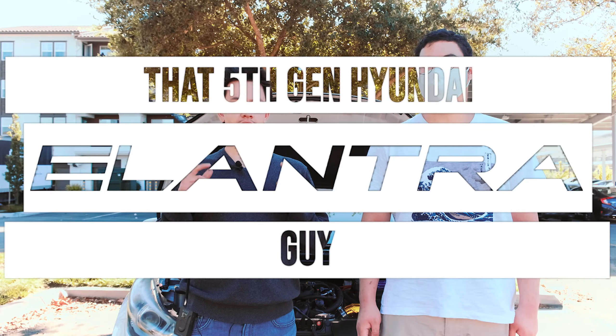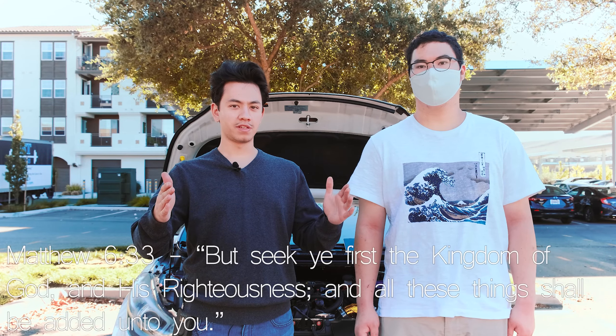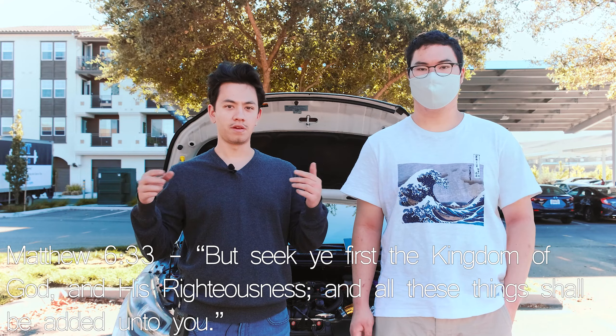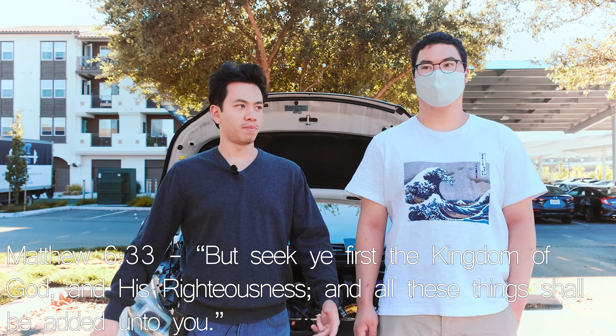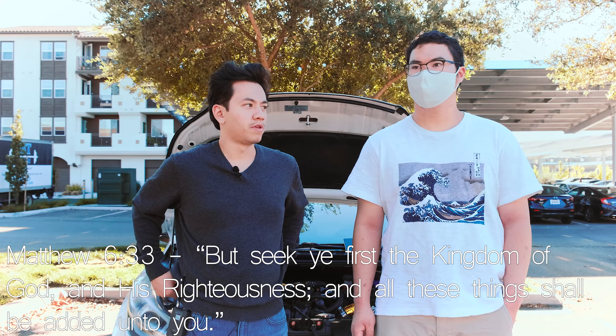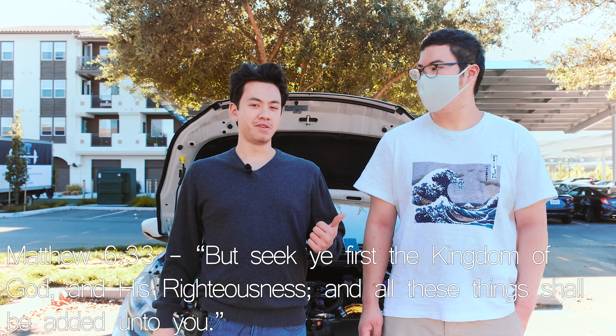Alright hey guys, what is up, we got another video here, same spot. I do one video in a spot by myself or with my friend, and then I try to do one in the same spot as well. I live in an apartment complex so I don't want to be filming over there — too much noise or people wondering what's going on. So this is a nice parking lot here by the school.